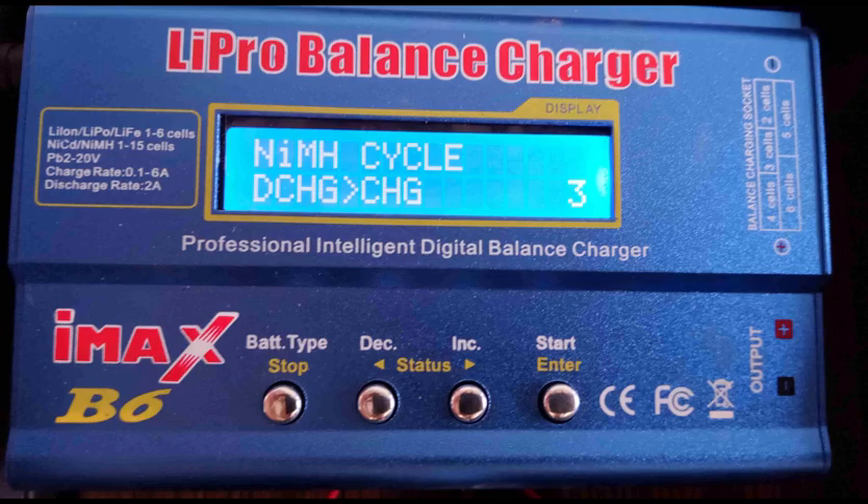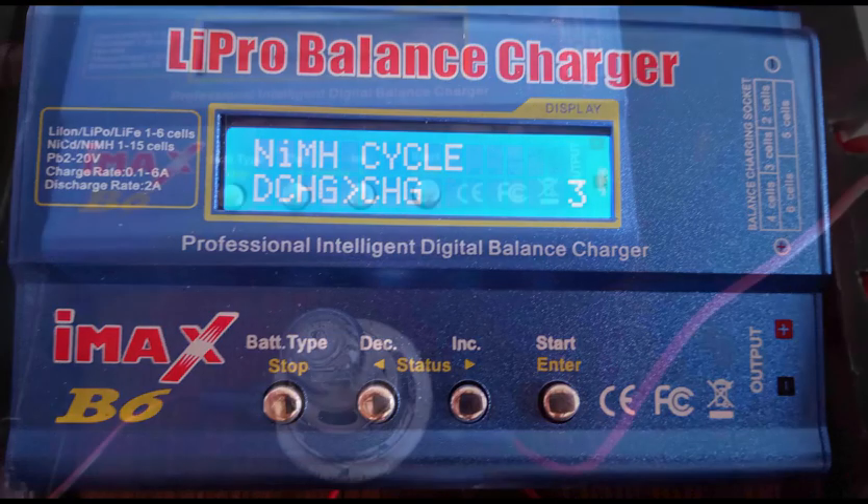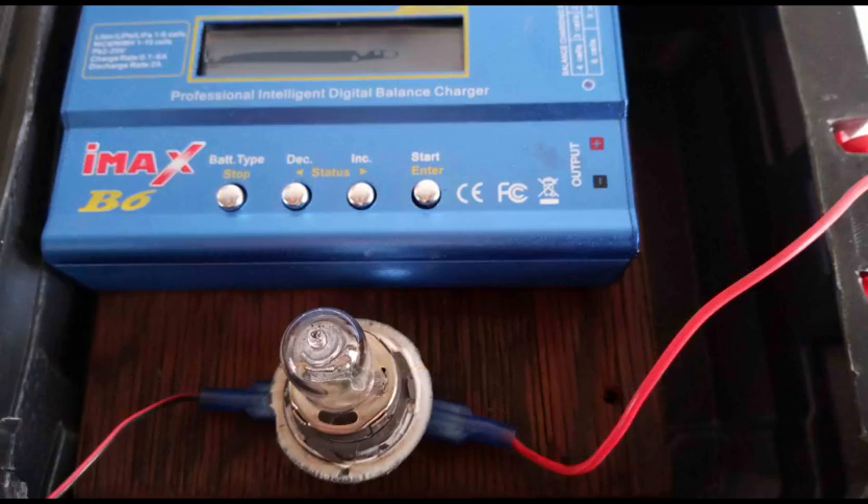To speed things up, I used an automobile halogen headlight bulb which draws around 3 amps. Whenever the IMAX unit was in discharge mode, I connected the bulb across the blade terminals along with the charger to speed the discharge. This required some active monitoring to ensure that the blade voltage did not fall below 6.3 volts, the minimum voltage that was my target. Note that the discharge milliamp hour reading will be far less than actual now because the unit is not counting the current flowing through the bulb.